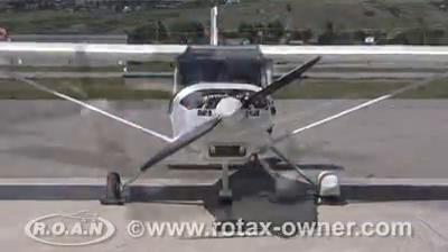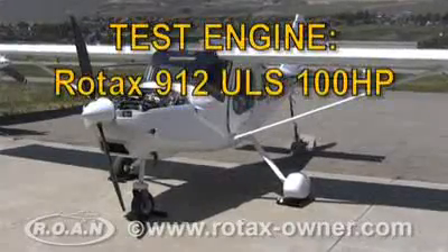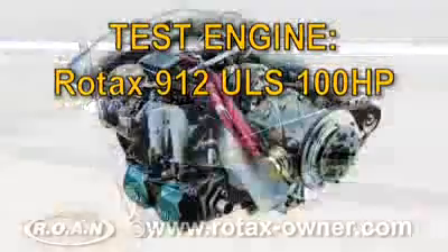For this product review, we tested the CarbMate on a Rotax 912 ULS 100 horsepower engine.